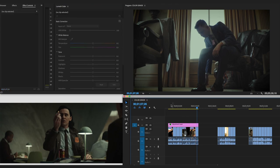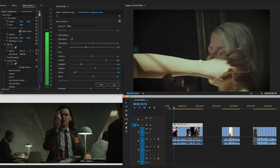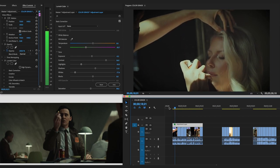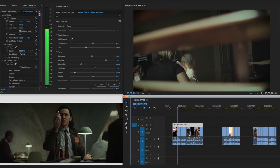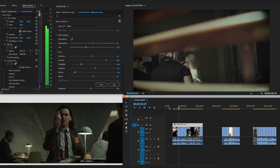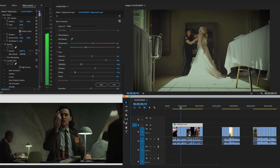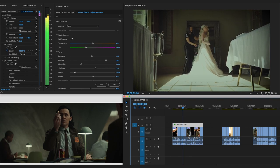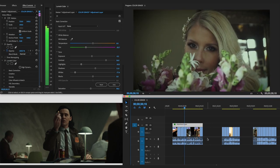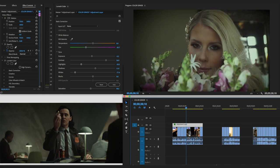This is the Loki LUT, ladies and gentlemen. Look at those greens compared to the original — same feel as Loki, nice greens. You can also stabilize your shots, but my main focus was the color grading, and I think this is very similar to Loki.